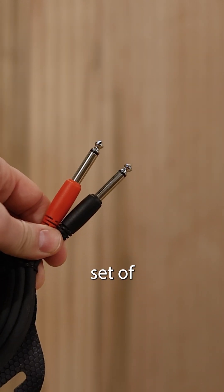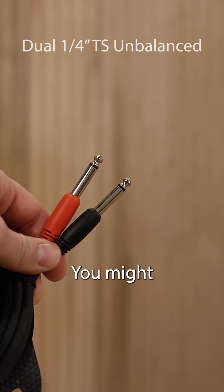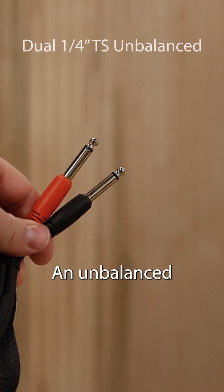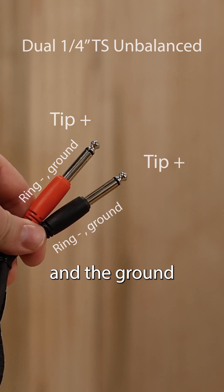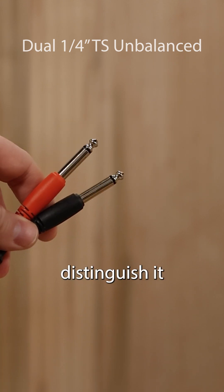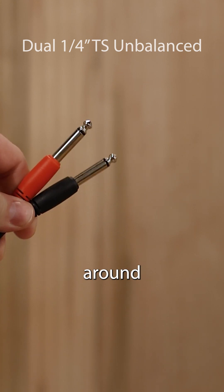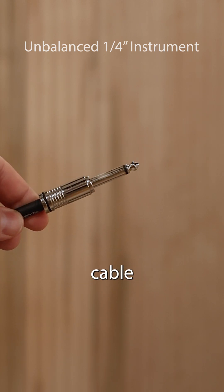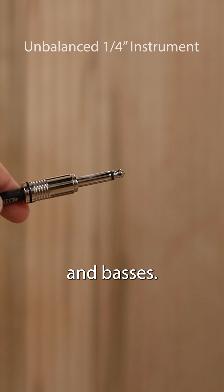This is a set of unbalanced quarter-inch TS cables. You might get this for your keyboard, so you can get the left and right signal. An unbalanced cable has the positive, and then the negative and the ground summed together. Therefore, you can distinguish it with only one black line around the connector. This is an unbalanced quarter-inch instrument cable, most commonly used with guitars and basses.